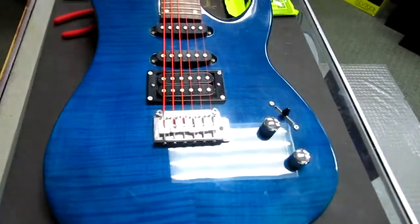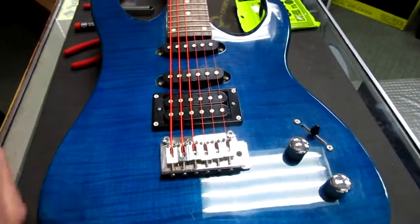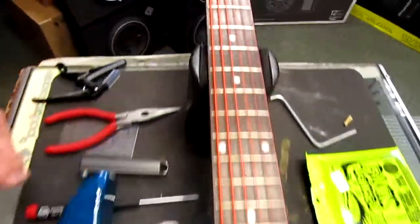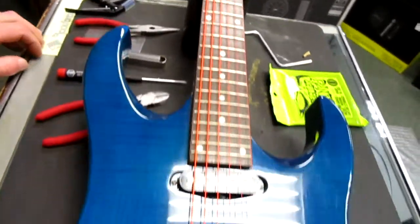I have a beautiful Arbor guitar — really nice maple laminate top and orange strings.